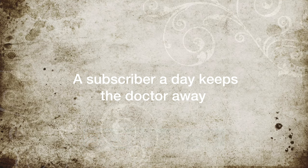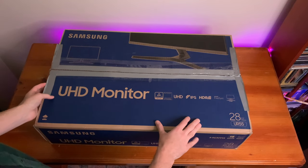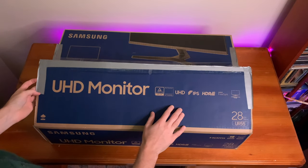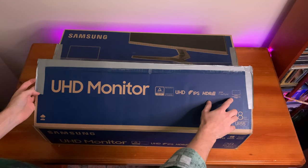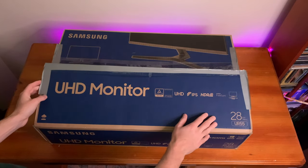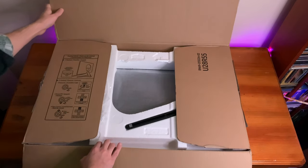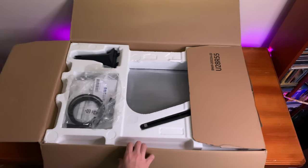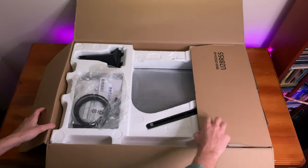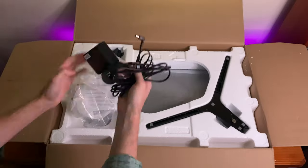We've got the UR55, which is a high-end 4K monitor from Samsung. In front of us is the 28-inch model. A quick spec update: it has a native 4K resolution, 16x9 aspect ratio, 300 cd brightness, 1000:1 contrast ratio, 4ms response time, and cool features like HDR10, AMD FreeSync, 60Hz refresh rate, and a 75x75 VESA system.